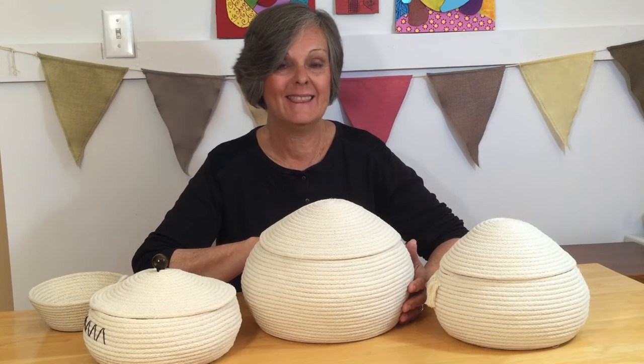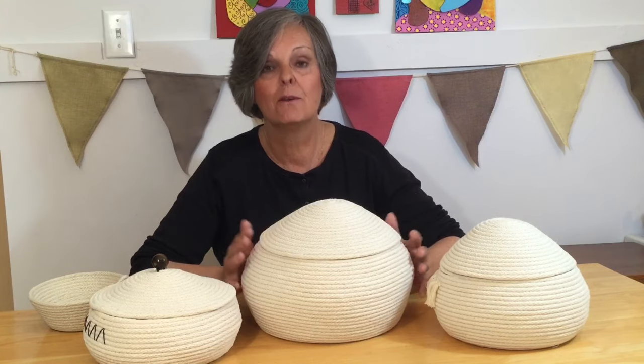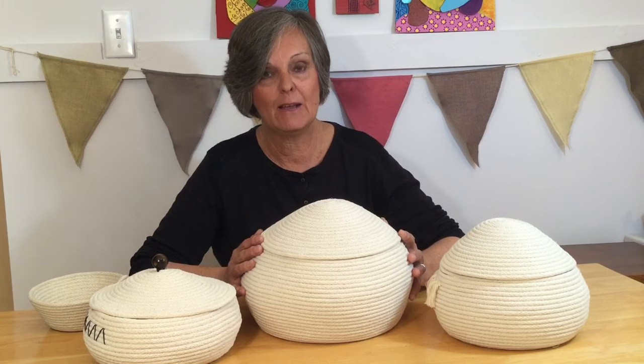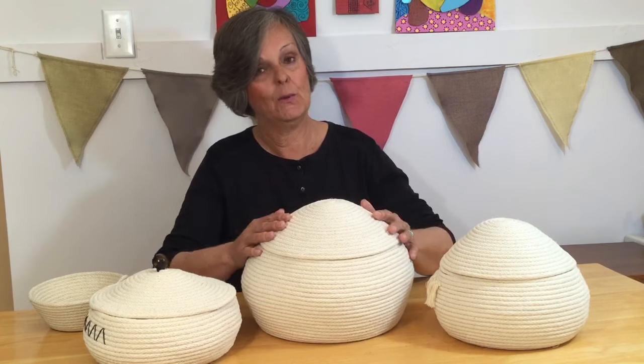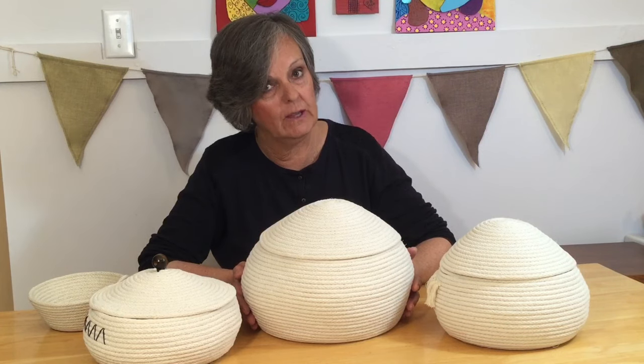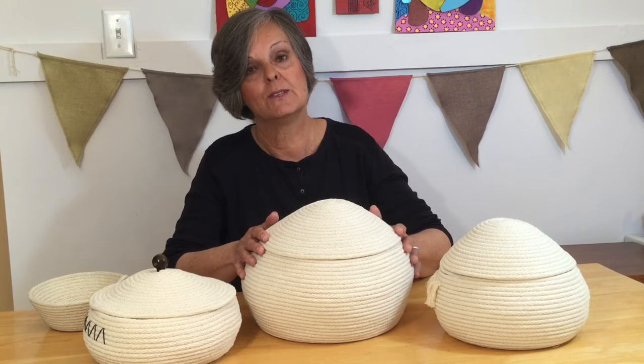Hello, I'm Crafty Patty and thanks for tuning in. I do get requests from my viewers on ideas on what to make for another video, so here you go. I had a viewer ask me could I make a curvy basket — that's how she called it, a curvy basket. So this is what I've done.